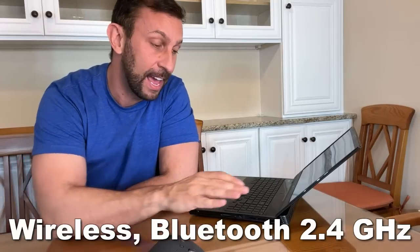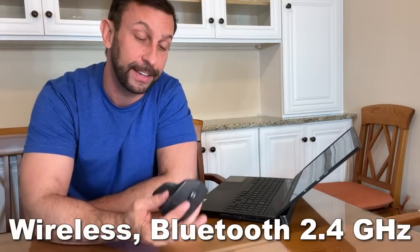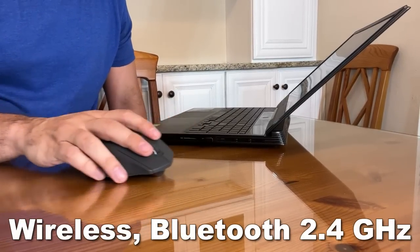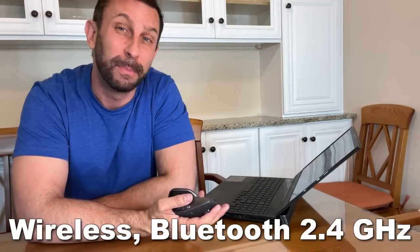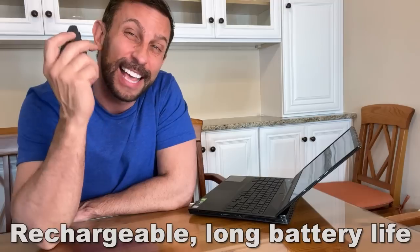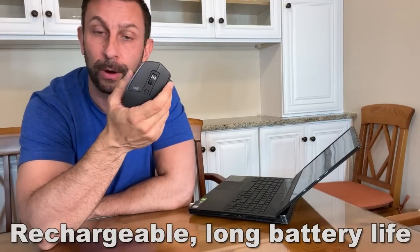It works great on glass, and I have a glass top table here, so that's fantastic for me. It is 2.4 gigahertz, or you can use the dongle, or you can Bluetooth in — there are so many different things you can do with this mouse. It has 70 days of battery life, which is incredible.